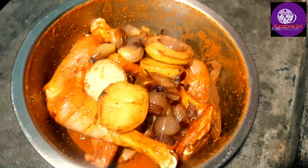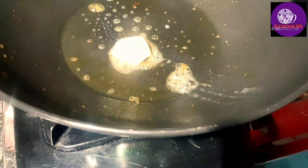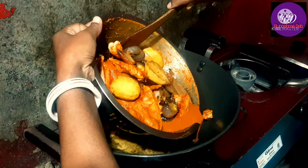If you don't have any water, you will have to take a little water. I will take a little water. I will take a chicken.